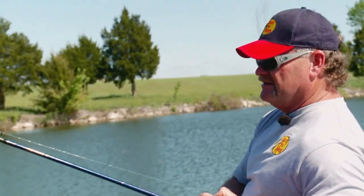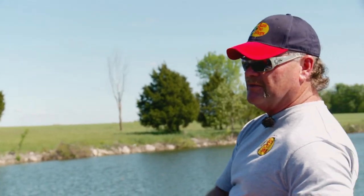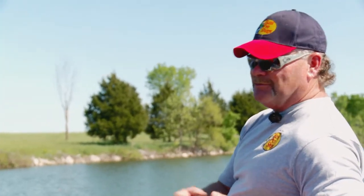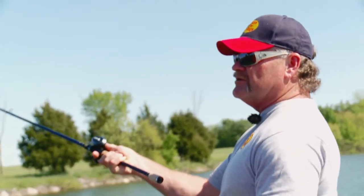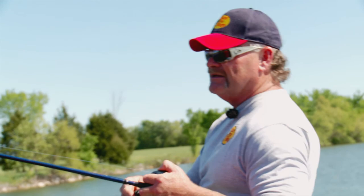I'm fishing a Texas rig. These fish are up there relating to this shallow water — they could be spawning, they could be post-spawn, and there could be some at any stage. But I can throw way up in there. The thing about this rage crawl is I can fish it like a plastic worm or a jig, and when I'm throwing it way up there in only a couple feet of water, I just start reeling slowly, barely touching the bottom. I'm not working it like a plastic worm — the appendages on the rage baits just do all the work.